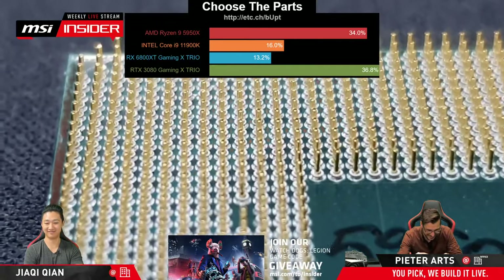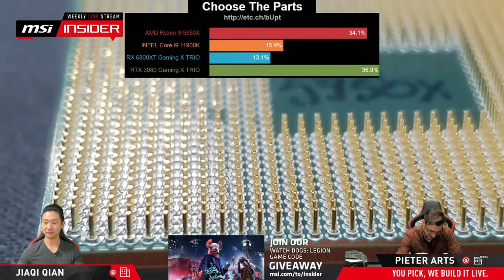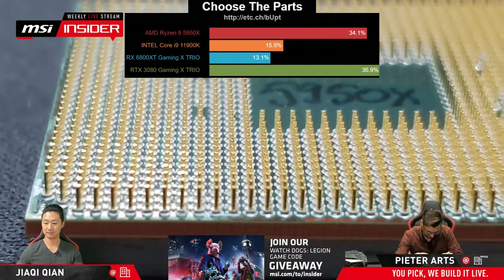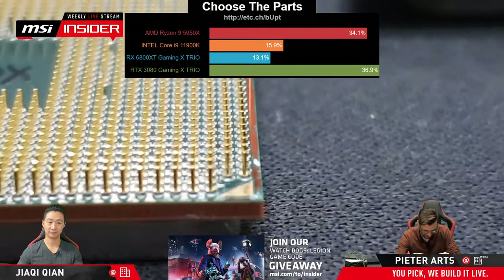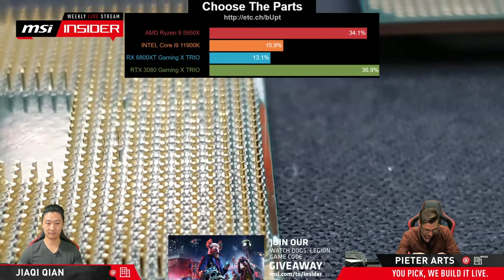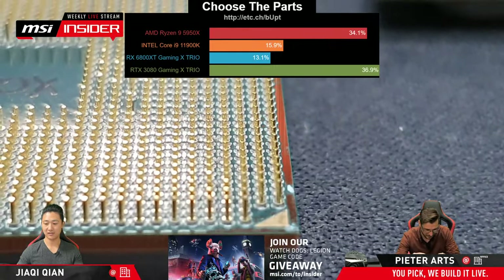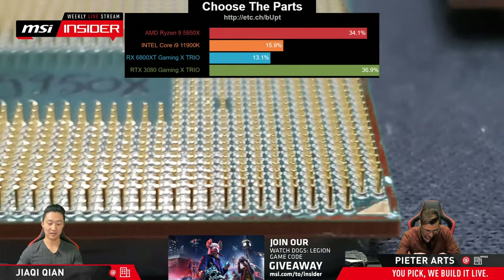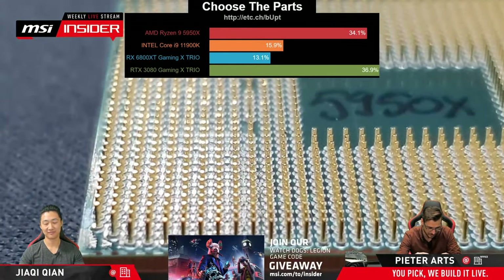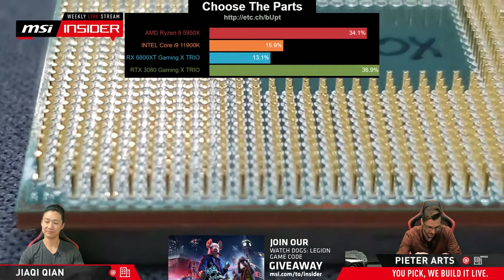Some people in the chat are daring me to bend one. No — if I had experience unbending them, which I know some people have and it's supposedly not that difficult, but not having any experience in doing that whatsoever, I don't want to risk it. We only have one of these CPUs and I borrowed it from our FAE colleagues Ruth and Peter, who are sometimes guests on our live streams. They use these CPUs to test and bench a lot of things and verify solutions.